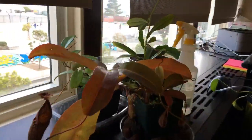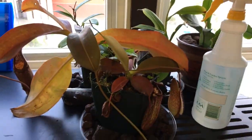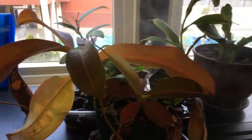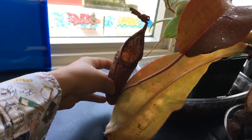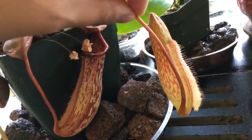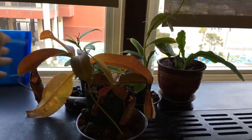We've got our carnivorous plant corner over here. The largest pitcher actually dried up during the heat wave, but we've got a bunch of other pitchers growing in. This is a brand new pitcher that started growing after I moved them, so that's good.